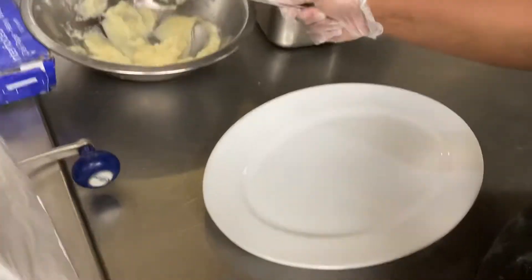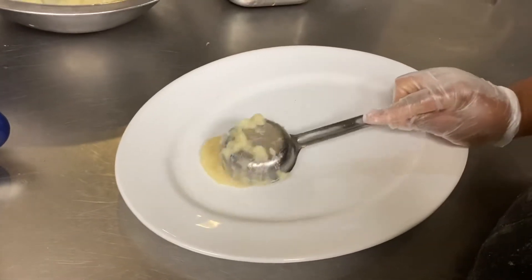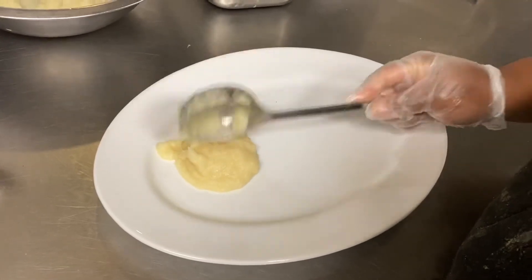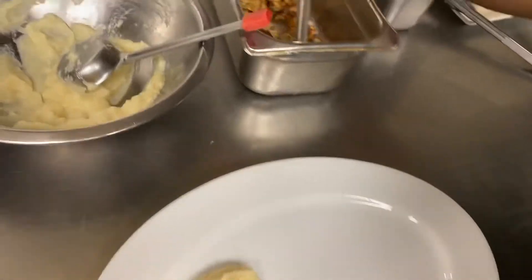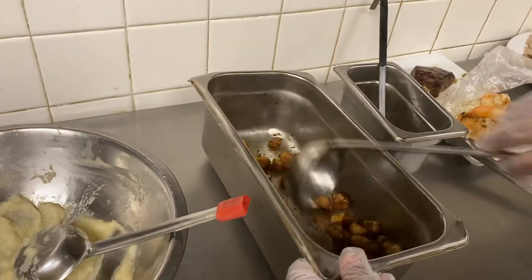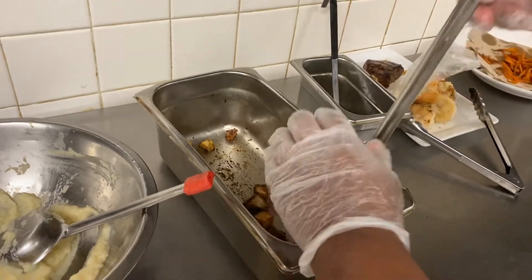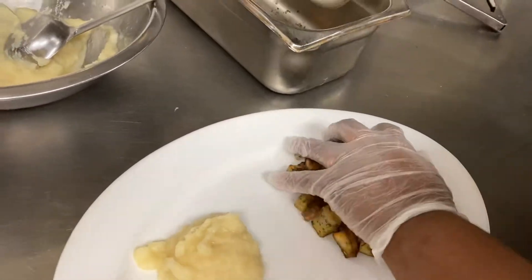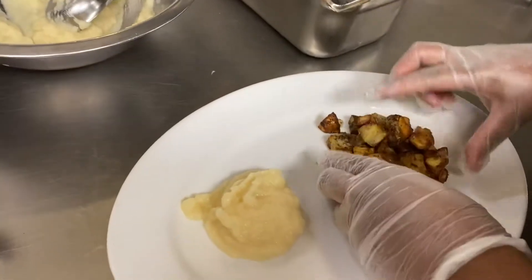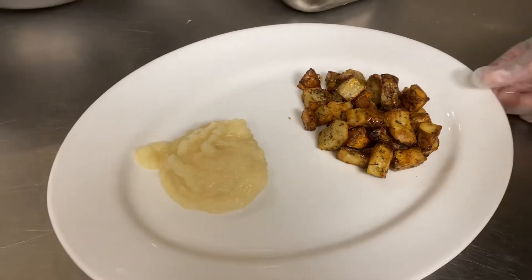We're going to kind of social distance this food — we're going to hit it on one side of the plate. We're actually doing two small entrees on the plate away from each other. As we're plating this up, we're going to do a six ounce ladle of roasted potatoes, held warm in a double boiler. Let's make sure we're inside the rim on both items, but they're across the plate.